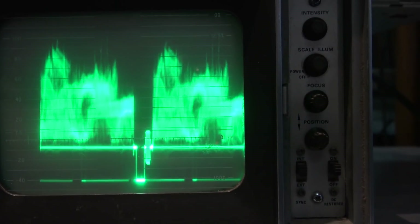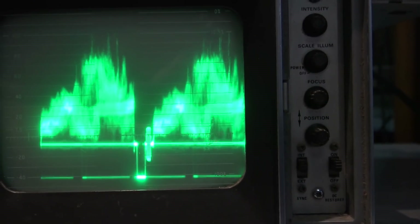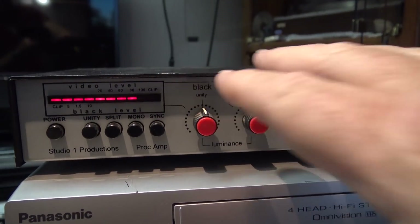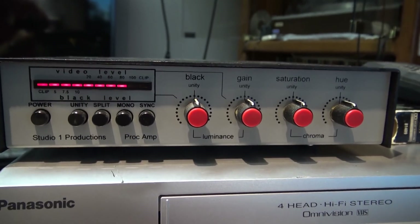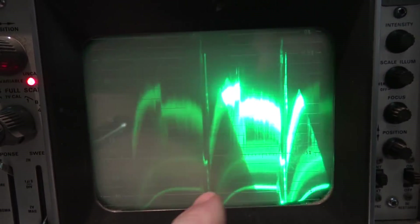I'll grab that other unit — the ProCamp — and just see whether it will actually allow recording of this or not. As you can see, here's the ProCamp that I cleaned all the controls on in the last video. I've got the MacroVision protected tape playing through here and you can see the MacroVision signal is still present. This is doing nothing to remove the MacroVision signal whatsoever. The MacroVision signal is causing even more distortion — look at what's happening to the levels after the MacroVision pulse, a huge drop in the sync floor and black level.